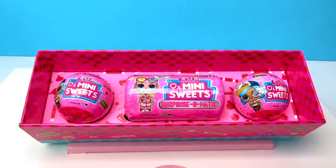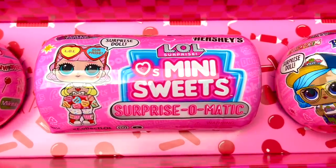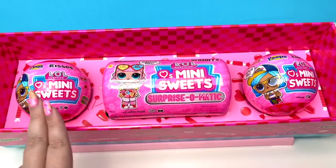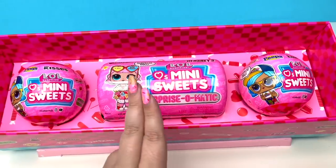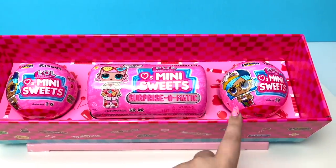It's so pretty! Looks like we have two mini sweet balls and a Surprise-O-Matic. I'm so excited to see what's in it. The way I'm gonna do this is open up both of the balls first and then finish with the Surprise-O-Matic.